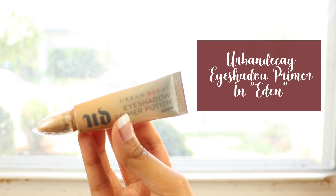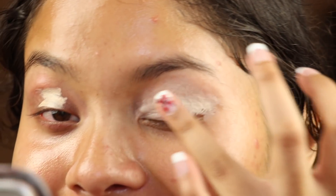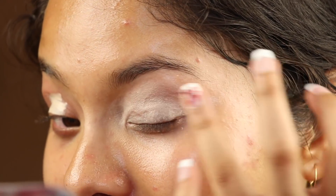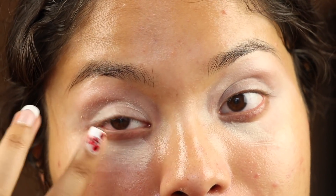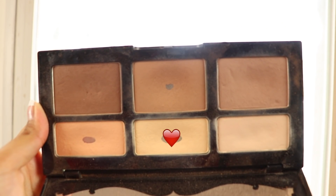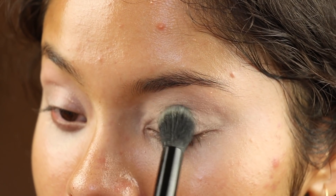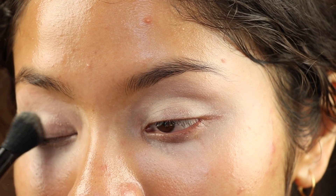First I'm gonna dab the Urban Decay eyeshadow primer all over my eyes. Hey, you see my nails? Do you guys like it? I feel so fancy whenever I have nice nails on. I'm gonna take some of the eyeshadow primer and put it on my under eyes because I need my under eye concealer to last for a long time — I look so tired. Now I'm gonna set my eyelids using the yellowy shade of the Kat Von D. I barely have any of it left, but let's kiss the last remnants goodbye.